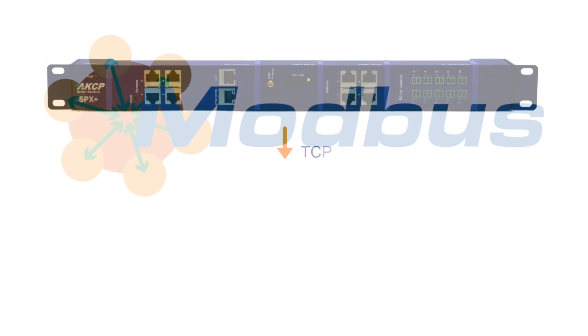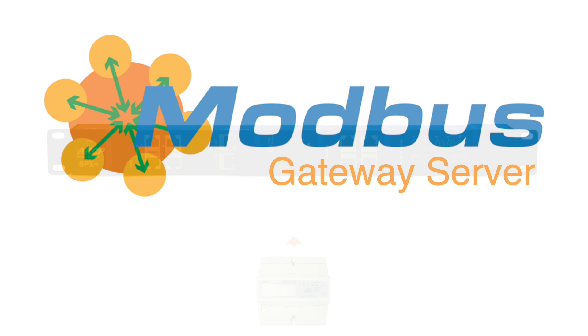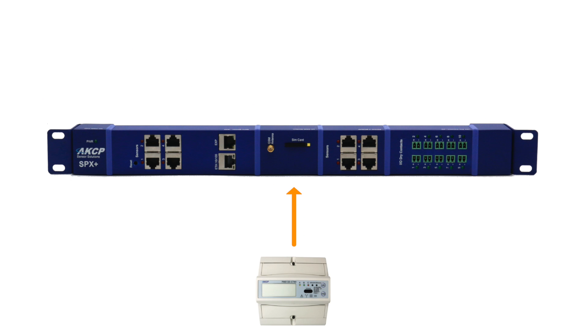As a client, the SPX Plus can monitor up to 32 Modbus values over TCP or RS485. When acting as a server, up to 150 sensor values can be polled and mapped to a Modbus register address.